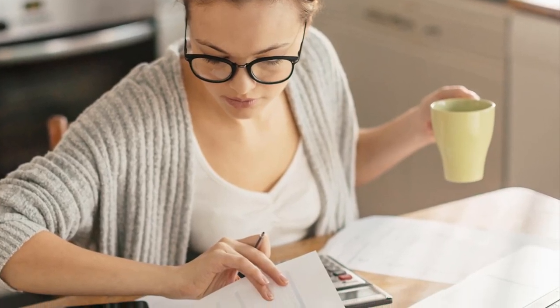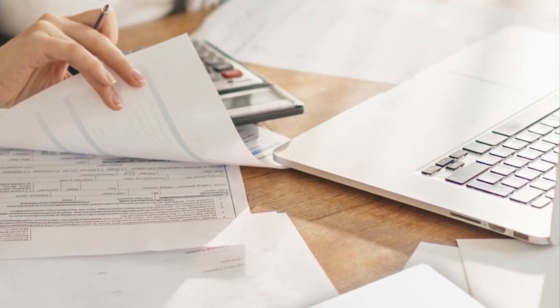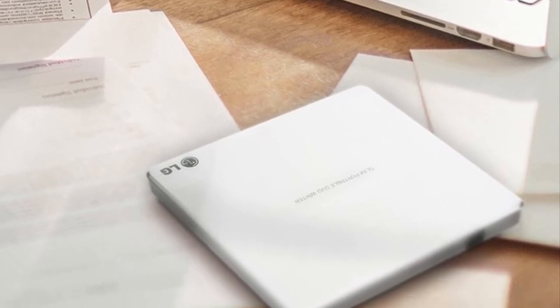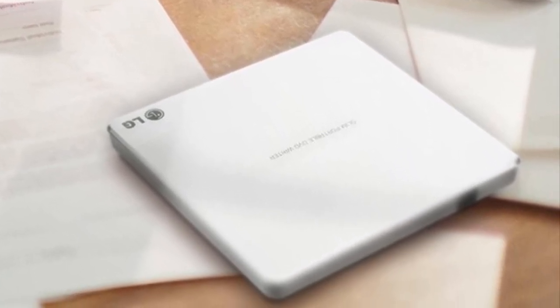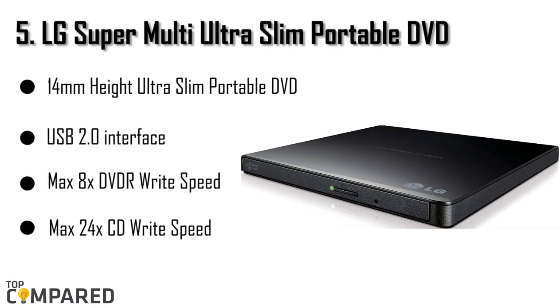Unfortunately, the Surface models lack a DVD drive, as is usual in the tablet form factor. This is an issue to some users who use the Surface Pro 4 as their primary device. This is where external DVD drives come in, and today we are going to review five of those. I am starting from the last in the list.